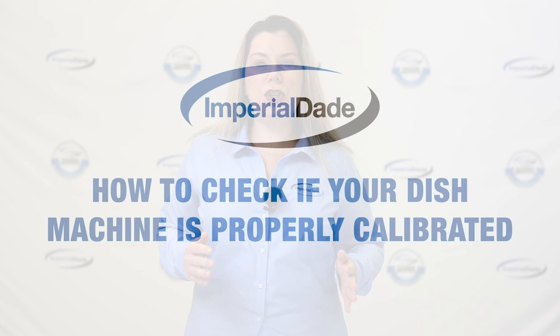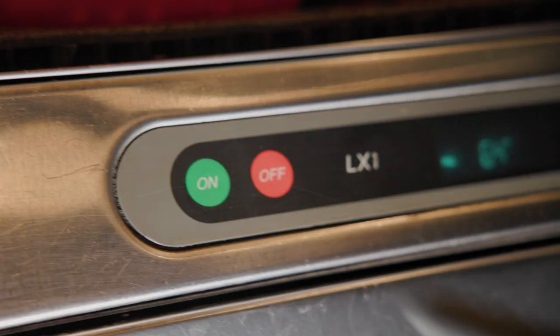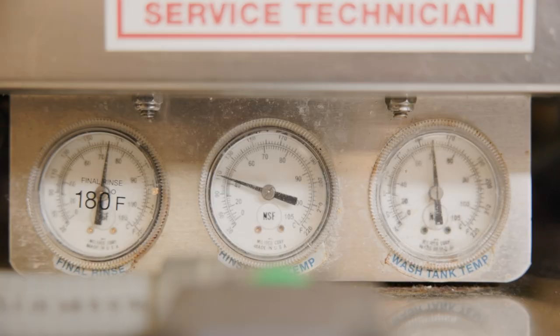You should always check to make sure your dish machine is properly calibrated, otherwise you might not be meeting health codes. If the temperature, pressure, or chemical concentration isn't correct, then the dish machine isn't able to properly clean dishes and wares.